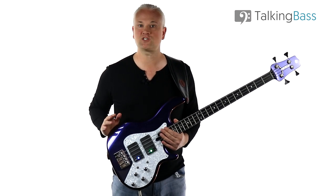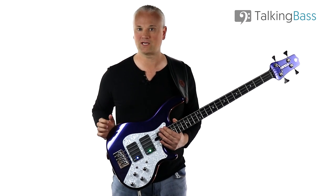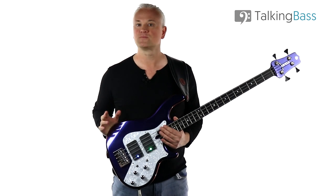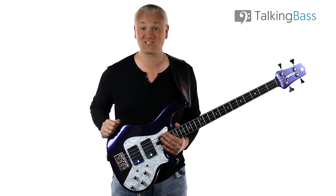One of Tony's most famous and distinctive lines is the main riff from the song Elephant Talk by King Crimson. So today we're going to have a look at how to play it on bass guitar, and we'll also look at how it sounds very similar to a famous bass line by another legendary bass player, Les Claypool.